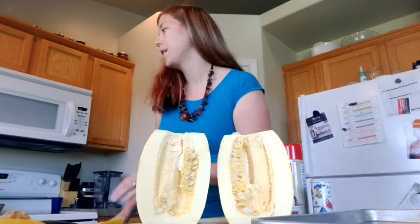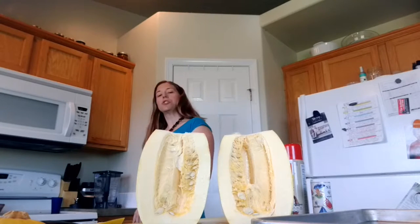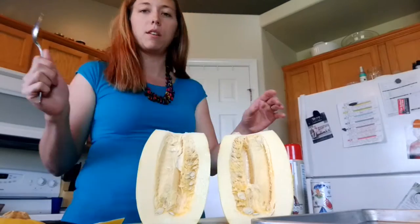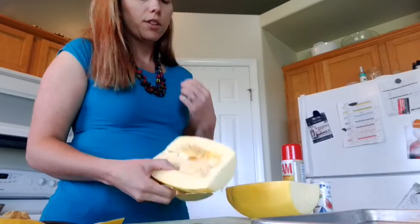Cut it like so. Then grab a spoon. One nice thing about my kitchen, because of how small it is, is that everything is within reach. I can stand here and touch both sides of the oven and the counters, so you don't really walk around much.